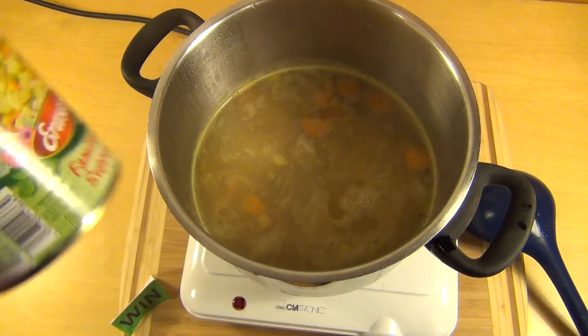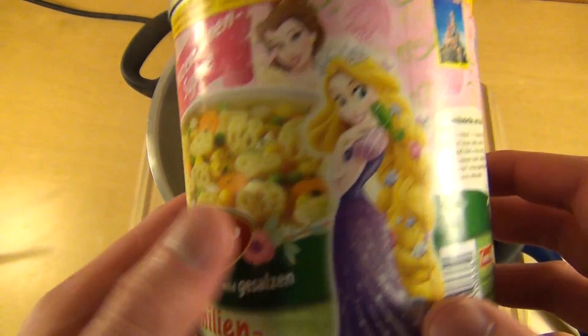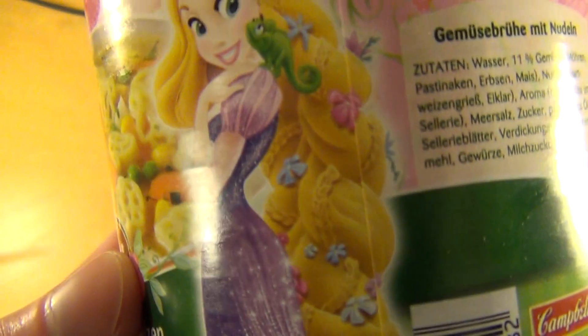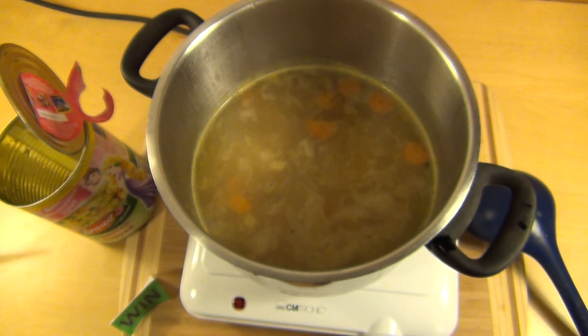I like this — not over-flavored or anything. Maybe it's funny for kids or something. Let me know what you think about this — have you had a soup with your children? What do you think about Rapunzel? What's your favorite Disney princess? Okay, language switch.